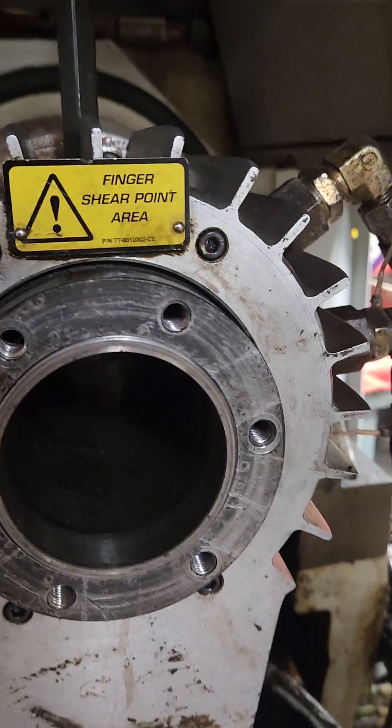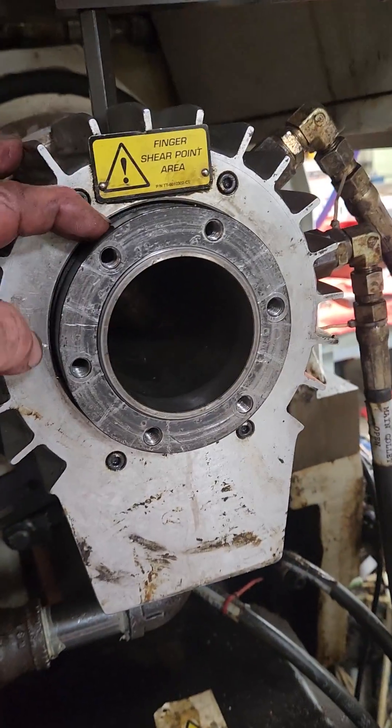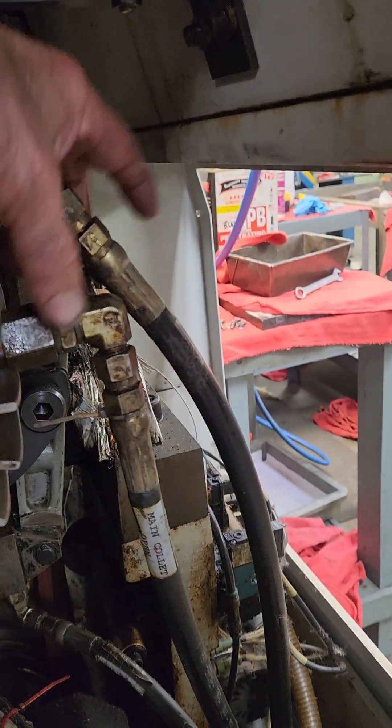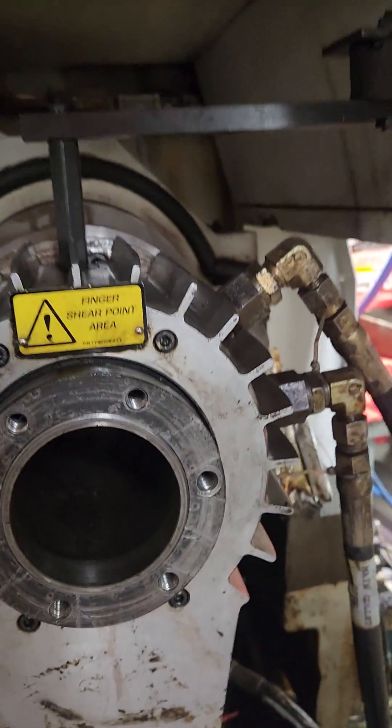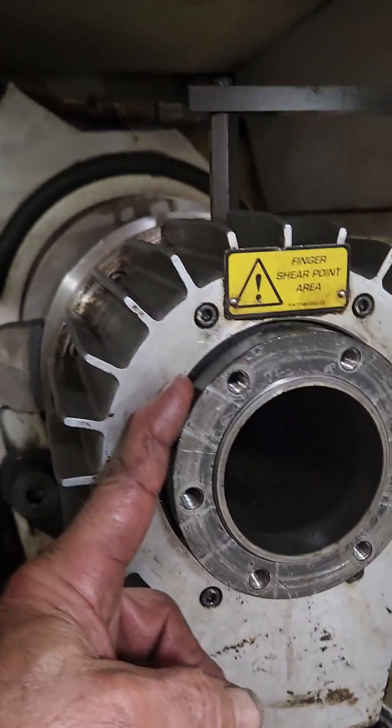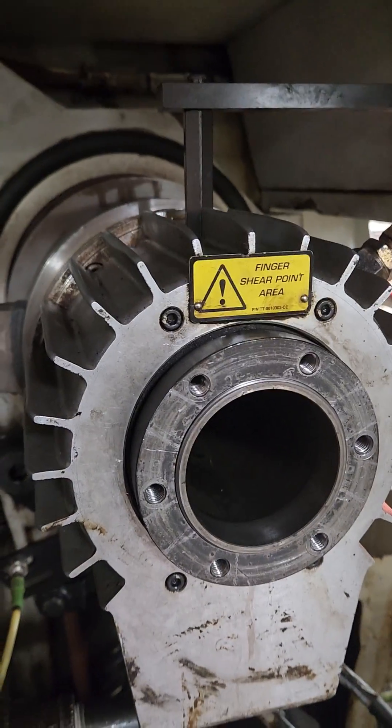This is the cap that I had such a hard time getting off. Underneath that cap, you pull this off, you pull these lines off, these fittings, these four bolts — the housing comes off. Then you take this nut off; it's a left-handed thread nut. You take that off and you can pull the piston apart.